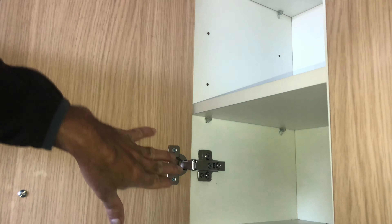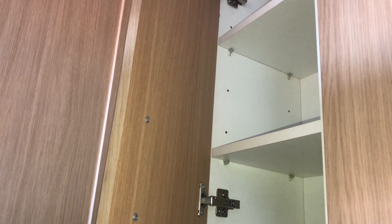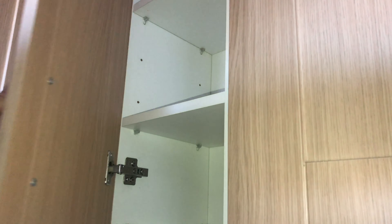I've replaced and fixed both soft close hinges — top as well as bottom — and now we will close this door to see how it works. So now if I just push once, the door should come to its position. Normally with general hinges you have to push the door, but with soft close you just leave it — the job is done by the hinges by itself. That's why they are called soft close. I hope this video will help you. Thanks for watching.